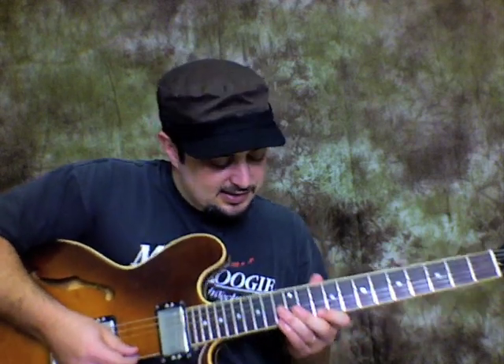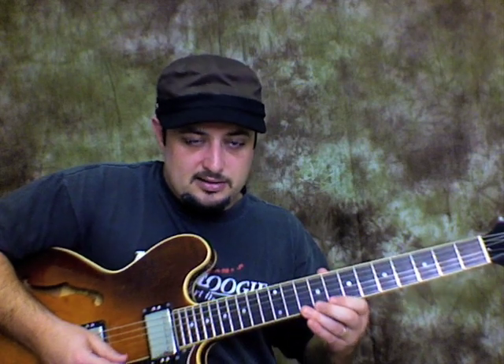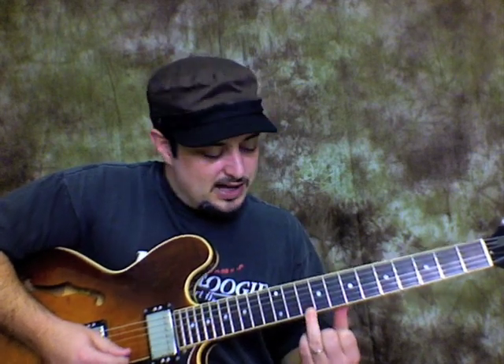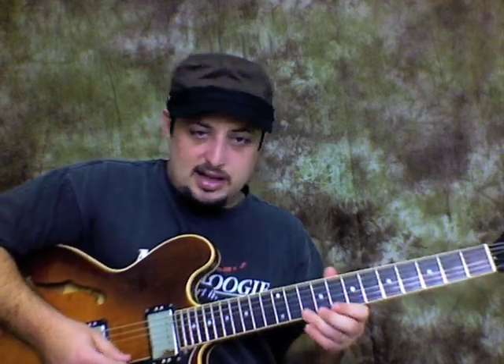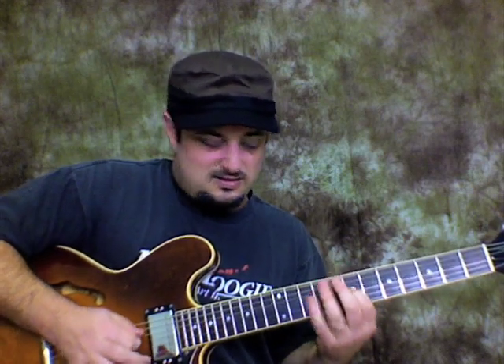An example would be if I take this D minor pentatonic right here — I do a whole lesson on the shape right below it, so you visualize where the root is and then you bust through it, climbing into it and going back down. So I fill in all the pentatonic gaps, and I think it's really helpful. I worked really hard on it and listened to a lot of feedback from people on what they were learning and what was working for them.